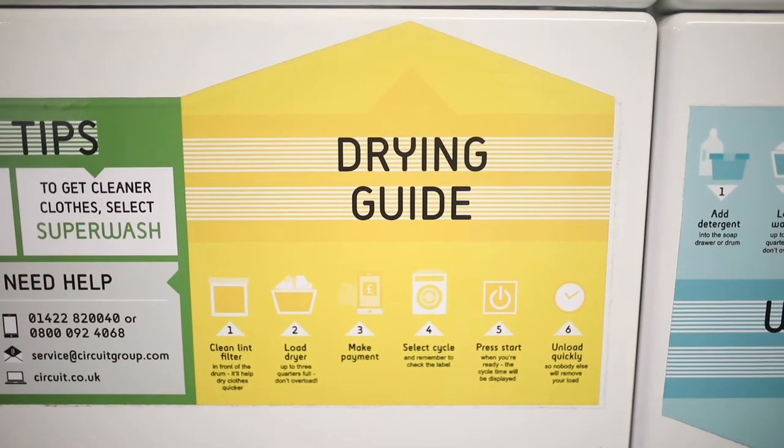The dryer is just as easy. Use the app again, make sure you have enough money in your account, and scan the code on the dryer you want to use. Before you start, make sure to clean the lint filter — just get the fluff off so your clothes dry quicker. Again, load the drum about three quarters of the way full, select the temperature, and press start.